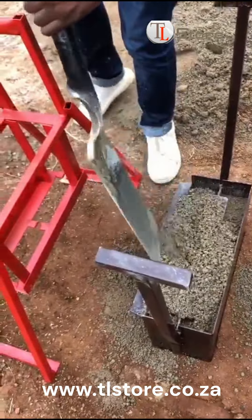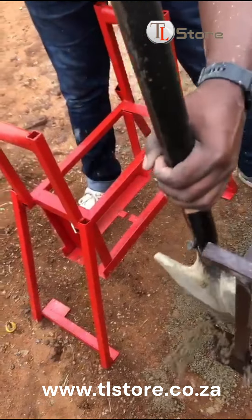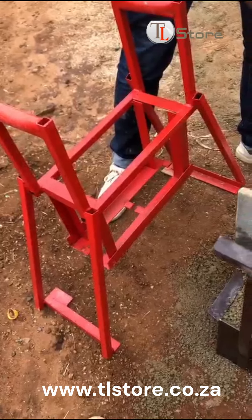After the initial stamping, we add more mix into the machine to reinforce the bricks. This extra layer of mix contributes to the strength and longevity of the final product.